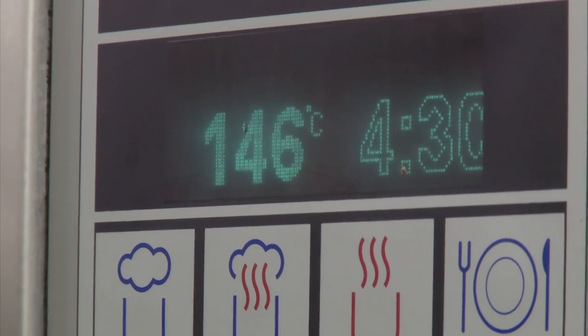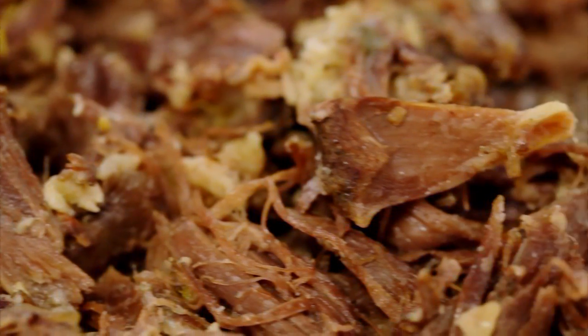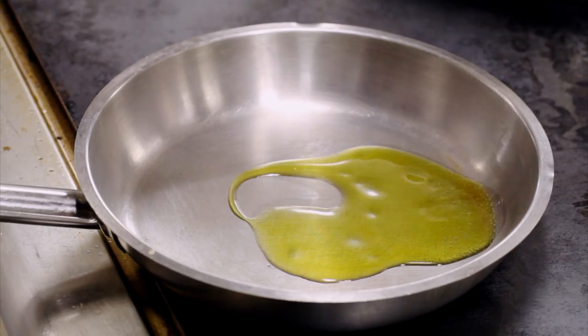After four and a half hours, the tender oxtail is separated from the bone. Davide then drains the sauce to create a rich gravy. Time to bring this dish together.